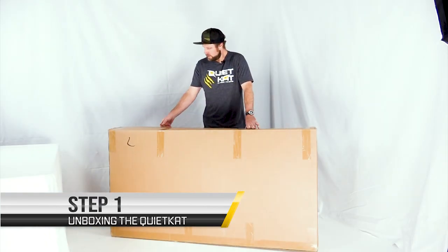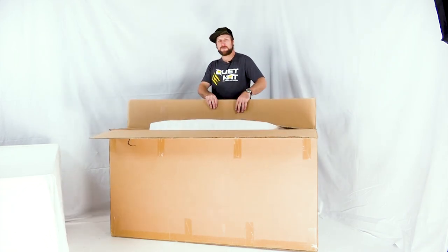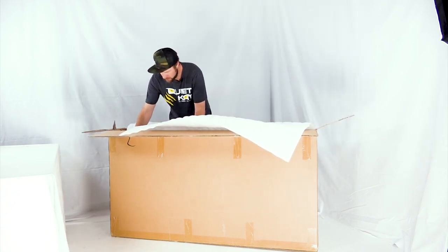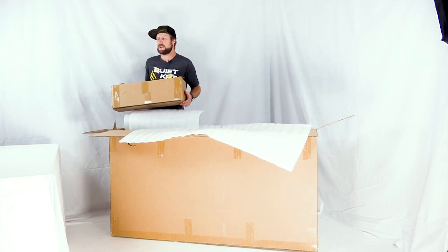First thing you want to do: cut the tape and open up the box. It's packaged with these foam sheets, so we'll just fold those up out of the way. We'll start by removing the battery box — you'll find that inside. This contains your battery. Set that aside for now.